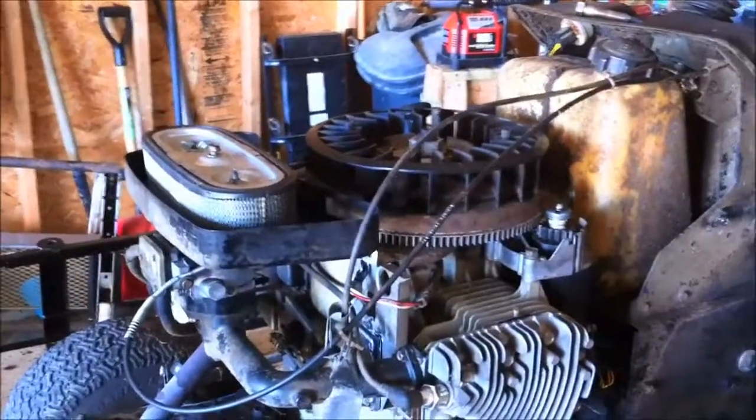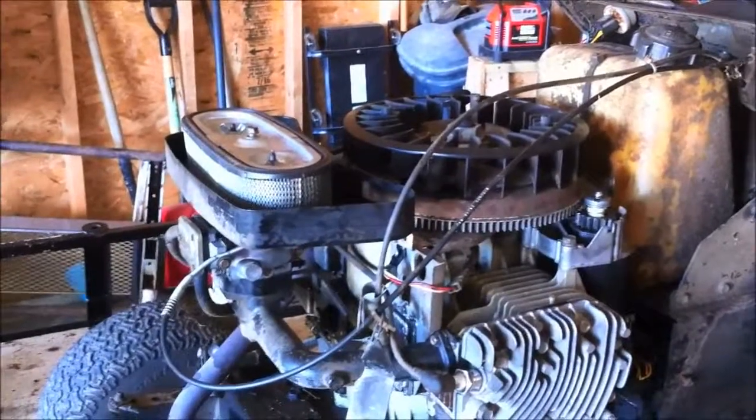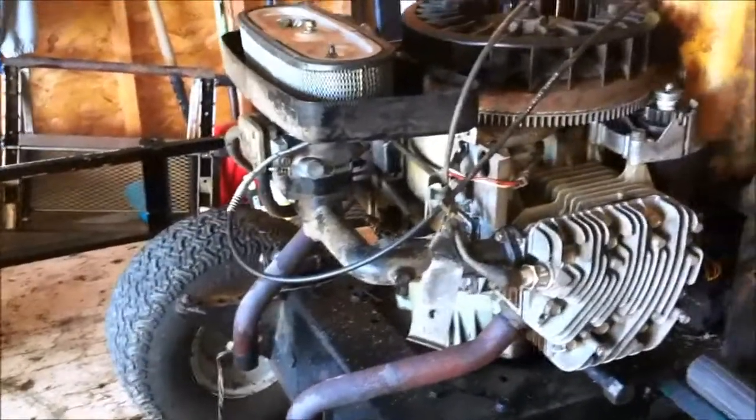You can see how it seemed like it was real tight and didn't seem like it wanted to turn over, but it didn't do too bad. When the muffler is on there — it's a little clogged — but when it is on there it's actually pretty quiet.